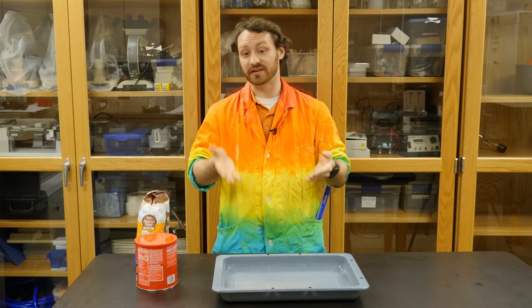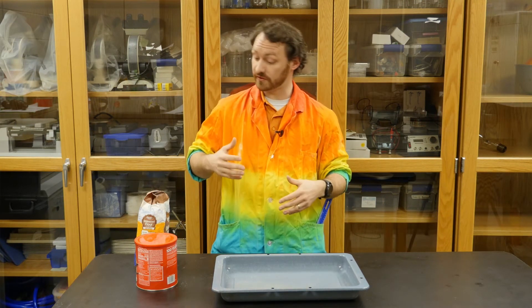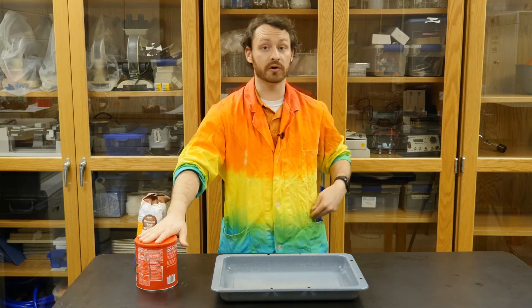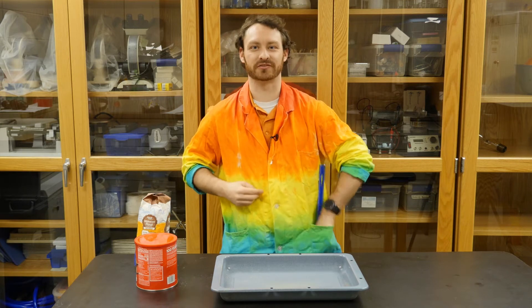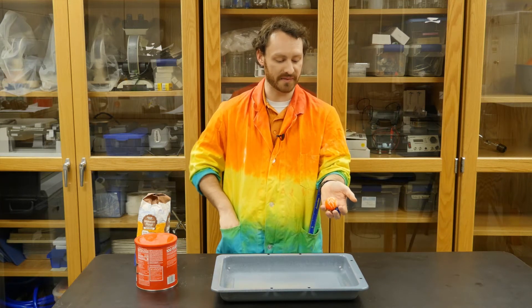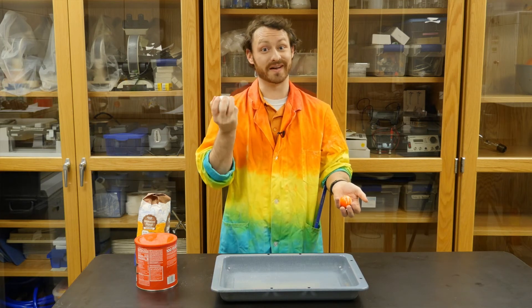When they hit, bam, it makes a huge explosion and it leaves a crater as a result. So what we're gonna do today is try and make our own. For this all you're gonna need is a pan, flour, some cocoa powder, and then your asteroid. For mine I've got a marble, a ball bearing, a bouncy ball, and the big one — a baseball.